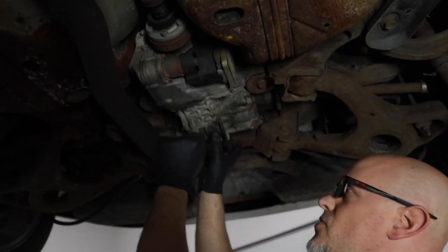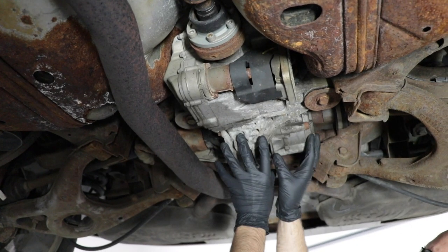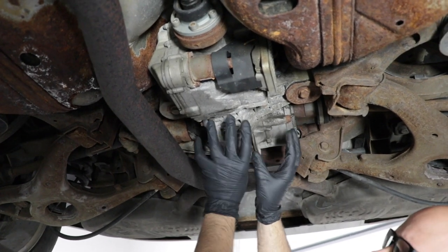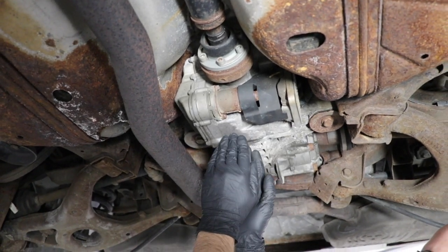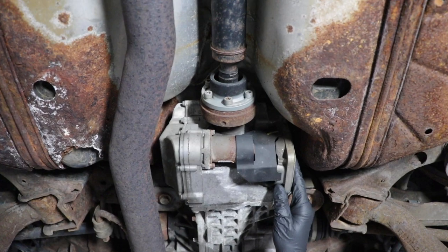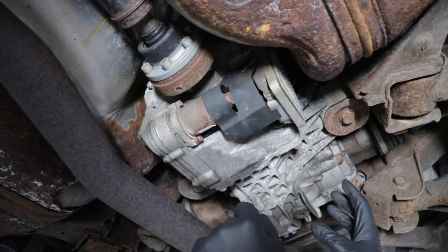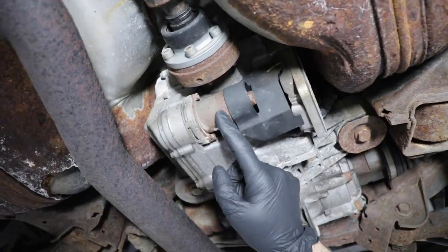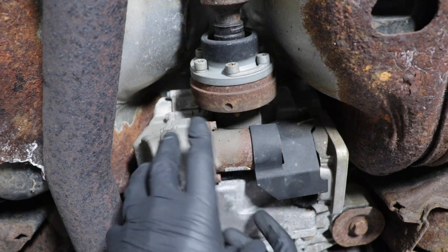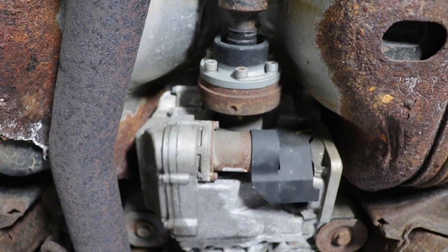There are two different sections in this rear differential. There's the ring gear and pinion that are internal in this section, and then the clutches are in this section, with a seal in between. Here is where the module is — this is the brain that controls whether the rear axle is engaged or disengaged. It sends a signal to this pump, activates the pump when it wants to compress the clutches and put the power to the rear wheels.